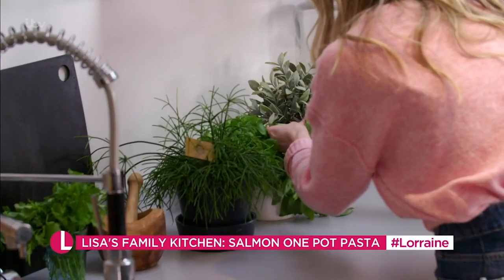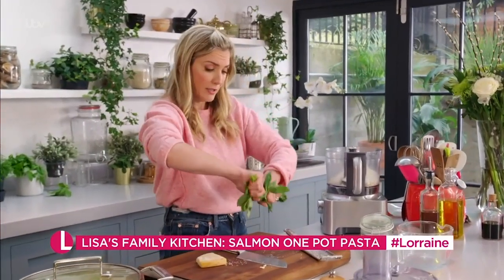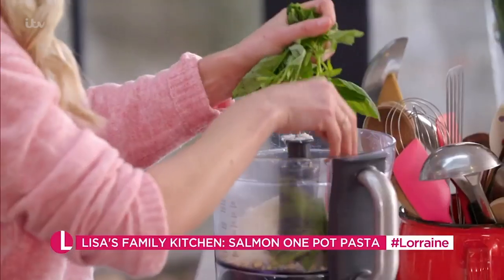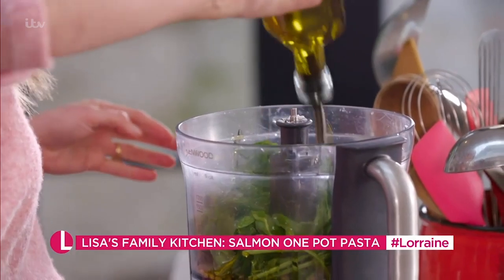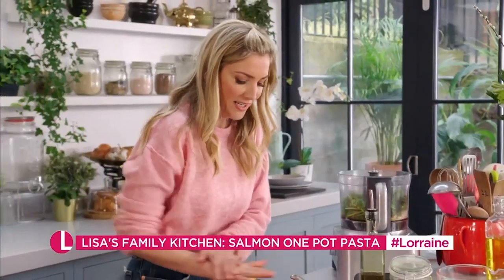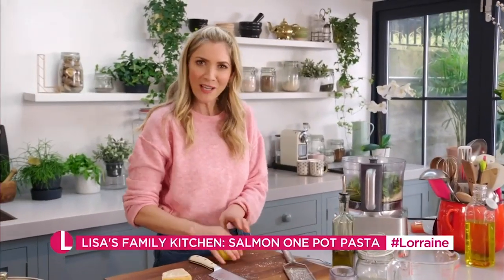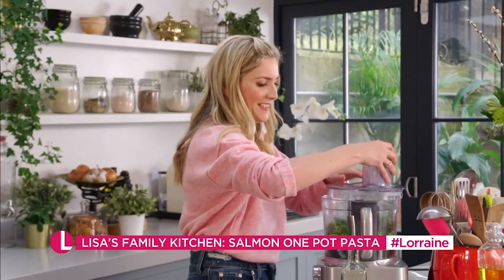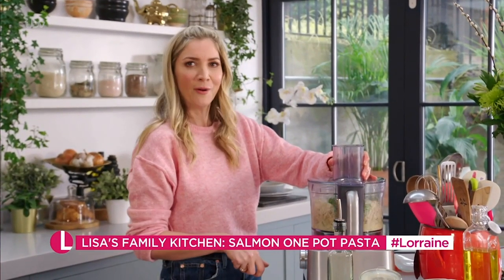I'm going to put all of that into my food processor. I've got some fresh basil — I'm going to use all of this, it looks like a lot, good handful — I'm using the stalks as well. A bit of salt, a little bit of olive oil to start this off. I always find if you roll your lemon you do get more juice out of it, so just squeeze my lemon, lid on, and away we go.